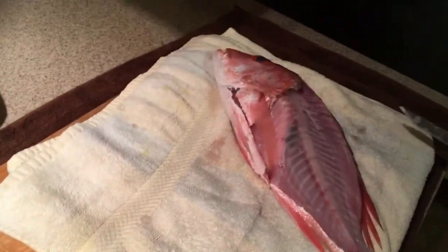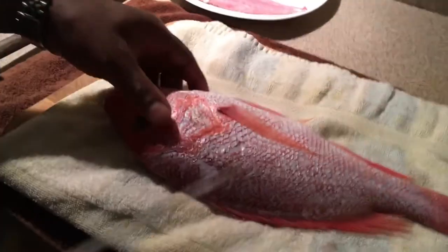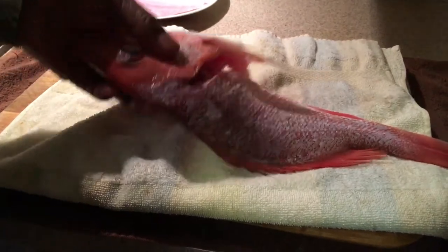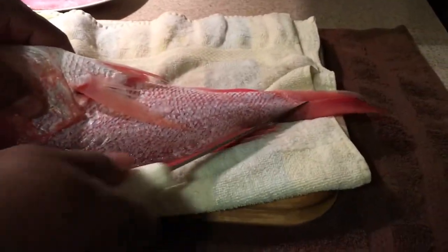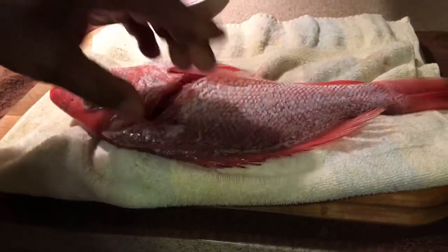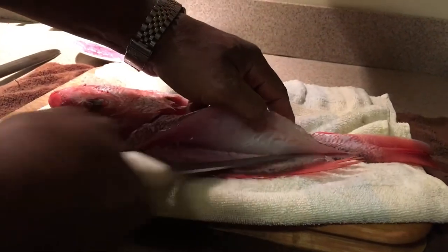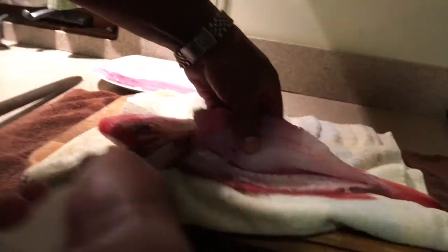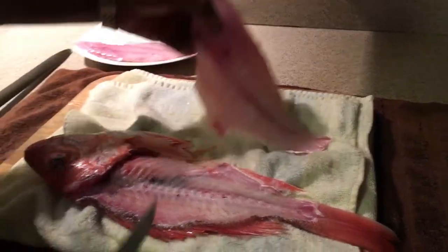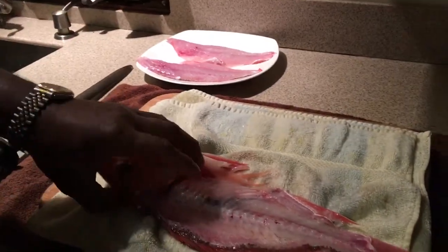Now we're gonna flip this fish over and do the same thing. Run it across, run it back along that head. Hold the fish by the head and push the body down so that when you run your knife up, you don't go through the bones — you want to get it close to the bones so you don't leave any meat. Snap that pin bone with your knife blade, use the tip, run down, and then run it down one more time. There you have the second fillet — just that simple.